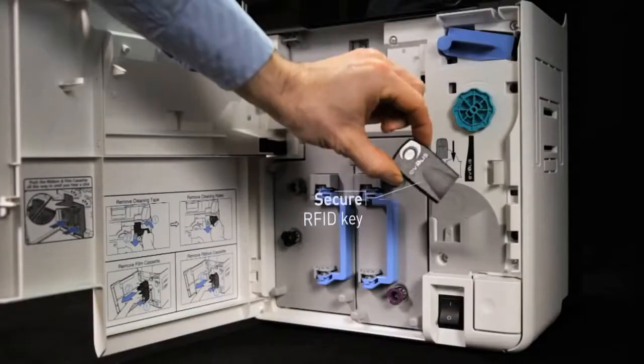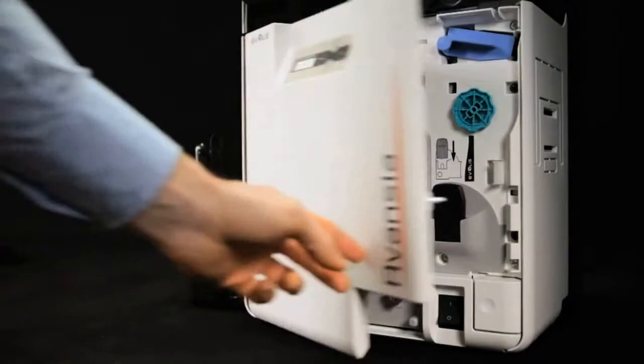Avancia can be easily secured. Removing the internal RFID key prevents non-authorized personnel from using the printer.